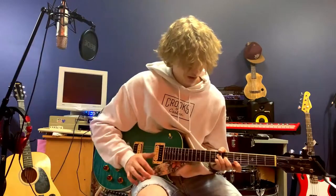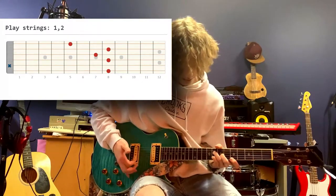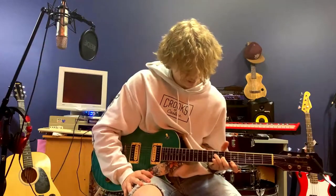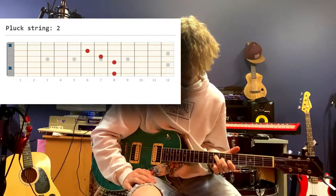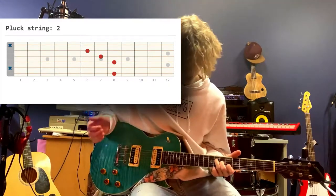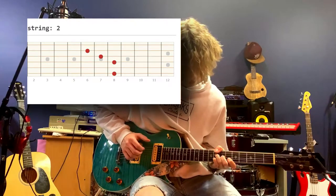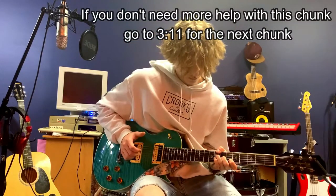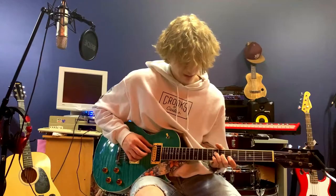Move your pointer to the fifth fret of the first string and play that first string, then the second string. Then put your pointer on the second string sixth fret and lift the pinky, so you're just on this shape now. Really, really super slow — if you guys can hear that pattern, that's all we want out of it, but we get it to sound pretty like this.